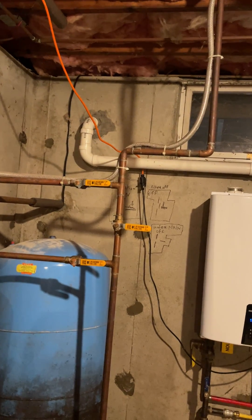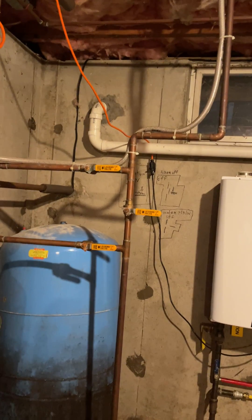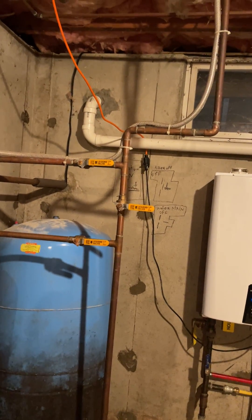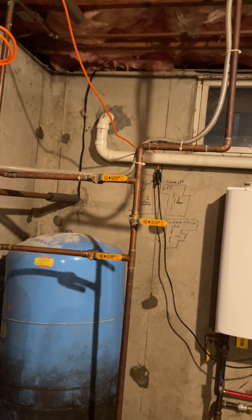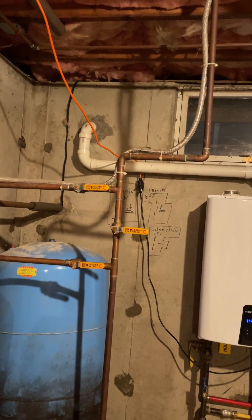Buy it on Amazon - just search antifreeze for RVs. Then pour it into the sink and into the toilet - dump all that stuff in there too.